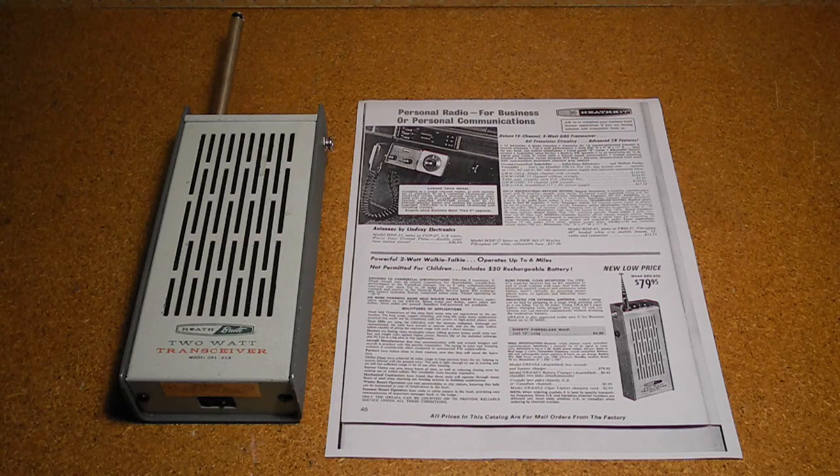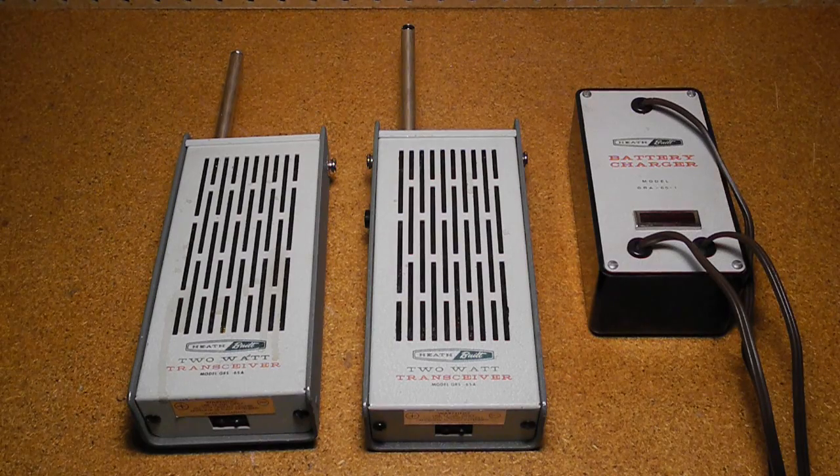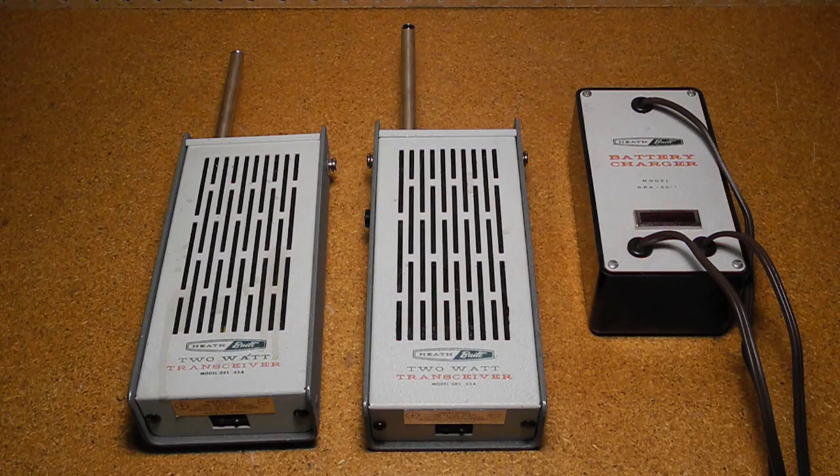It's similar to the Heathkit GW-21 and GW-52 models of walkie-talkies. In fact, the GW-21 used the same size case and had similar controls, but was a much lower-powered 100 mW unit. The GRS-65A sold for a price of $99.95 CAD each, later reduced to $79.95. It required a pair of crystals for the desired channel, which were $5.95 per pair.